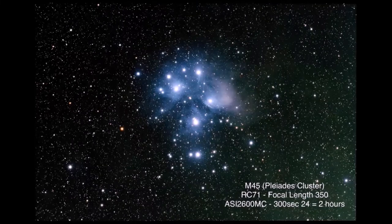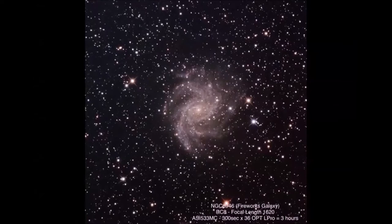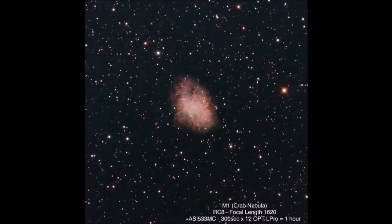Showing the different focal lengths — this is 2.5 hours on M33, a very popular target, using the Red Cat 71. Then with the 8-inch, 3 hours and an L-Pro filter to tighten up the stars and get a little deeper at the longer focal length. All this was done last weekend at the state park. Then M45 at the shorter focal length — this one is just 2 hours.